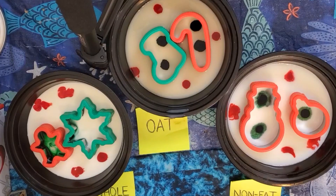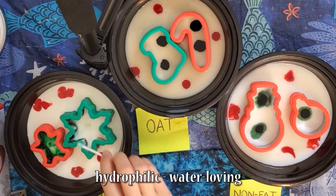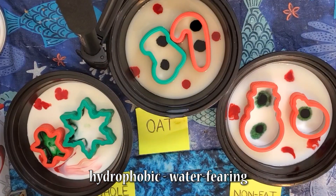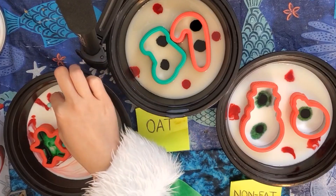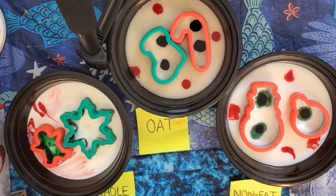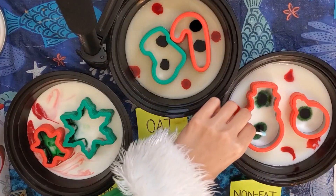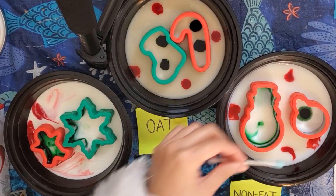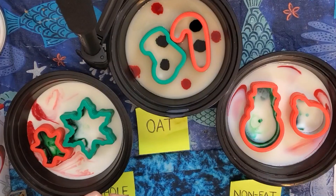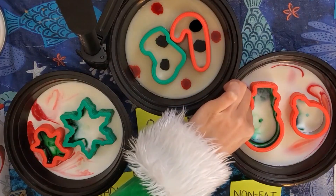This experiment happens because soap molecules have two ends: one that's attracted to water, called hydrophilic or water-loving, and another called hydrophobic or water-fearing. Once you add the soap, the soap molecules race around and the hydrophobic ends of the soap molecules bond to the fat molecules in the milk. In the process, the food coloring gets swirled around. Eventually, once all of the molecules have bonded, the reaction is complete and the food coloring won't move around anymore.